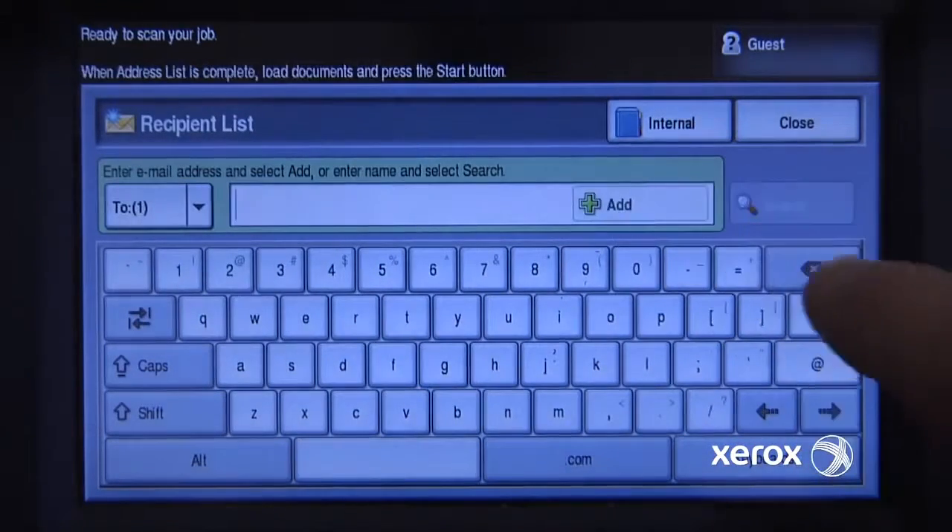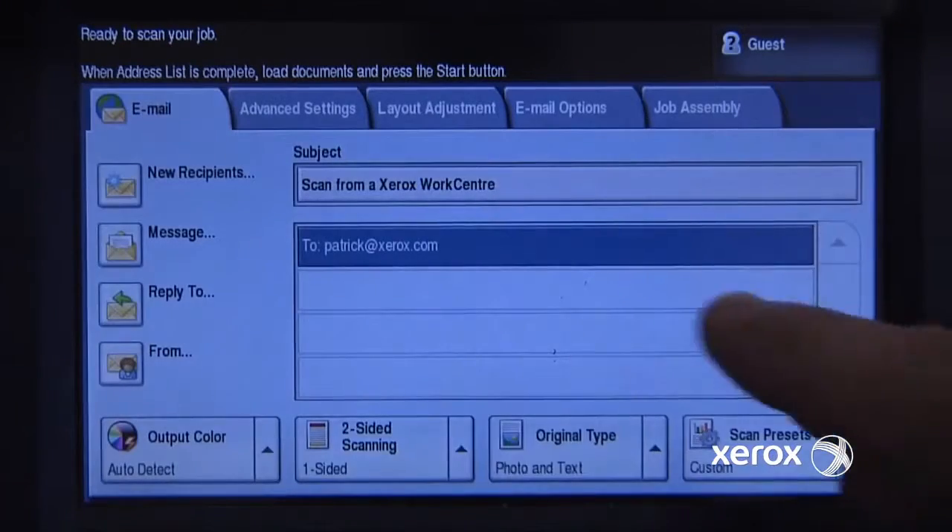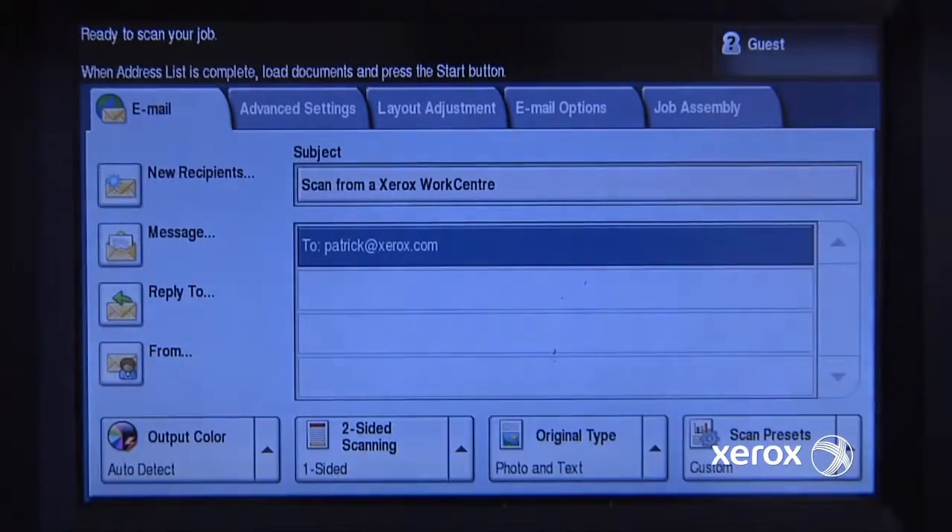I need to add that person to the list. I could add more people if I wanted — more addresses — but I just need the one, so that's fine with me.